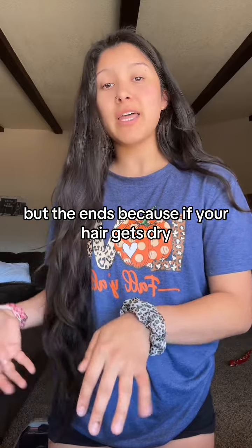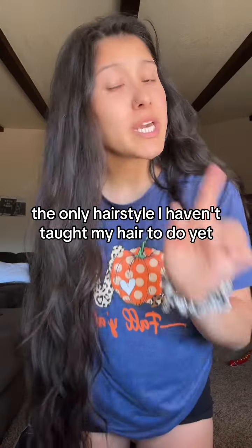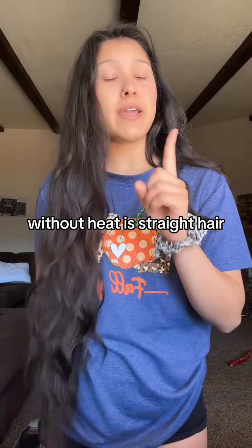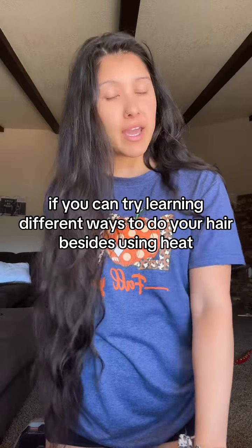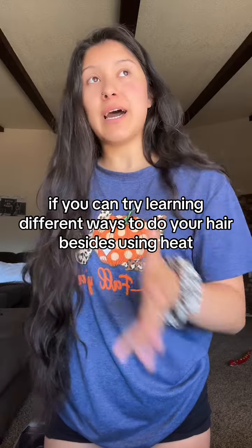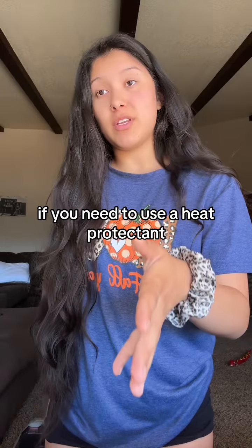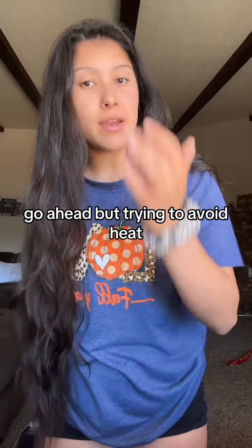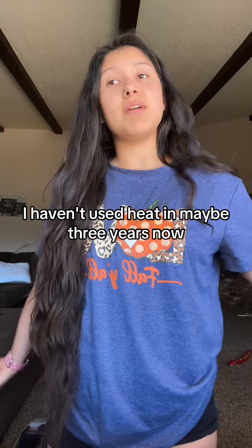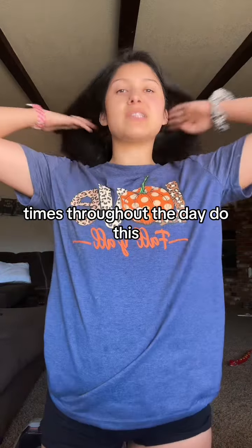Because if your hair gets dry, that's when it starts to split. The only hairstyle I haven't taught my hair to do yet without heat is straight hair. If you can, try learning different ways to do your hair besides using heat. If you need to use a heat protectant, go ahead, but try and avoid heat. I haven't used heat in maybe three years now.